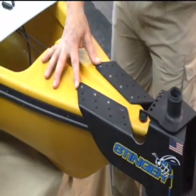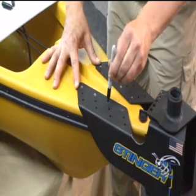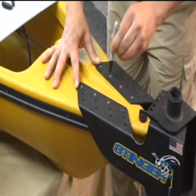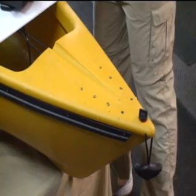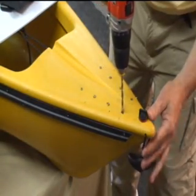We'll hold our bracket in place while we mark all of the holes. Once we've done that, we have the appropriate size drill and we'll simply drill the holes.